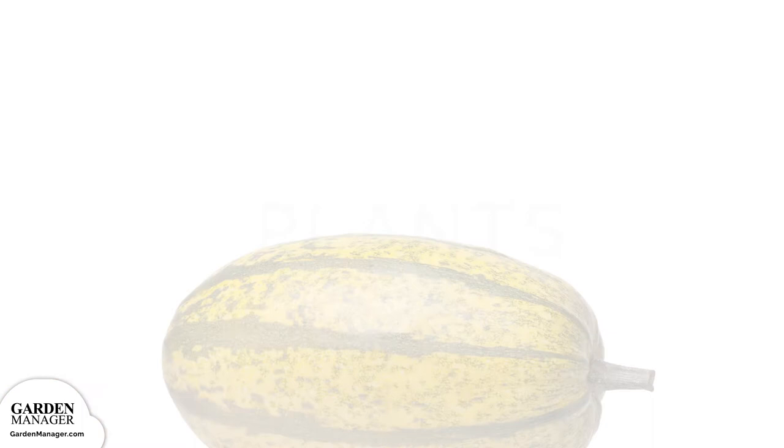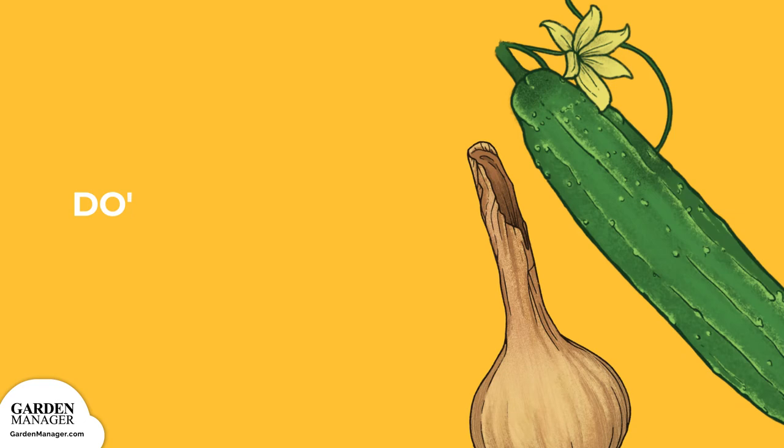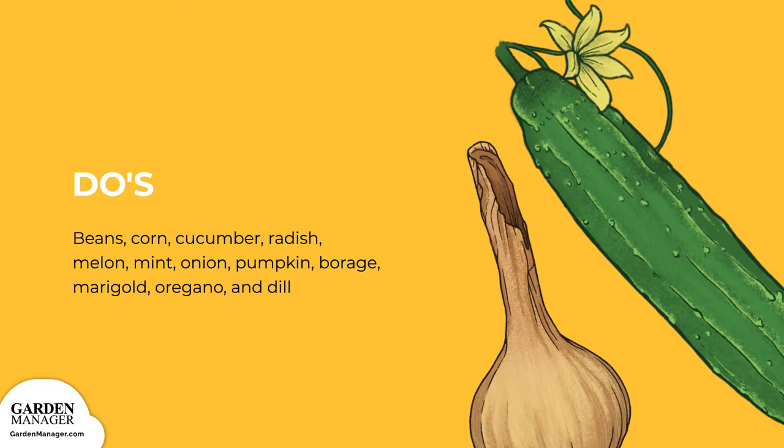Companion Plants — Do's. Beans, corn, cucumbers, icicle radishes, melon, mint, onions, and pumpkin are all great companion vegetables for your squash. If you're looking for some helpers with your spaghetti squash, borage deters worms while improving growth and flavor. Marigolds deter beetles and oregano provides some general pest protection. Dill might also help repel squash bugs, which are pests that kill your squash's vines.